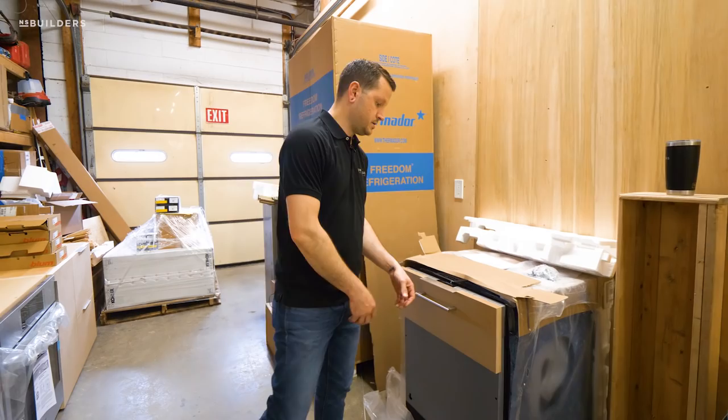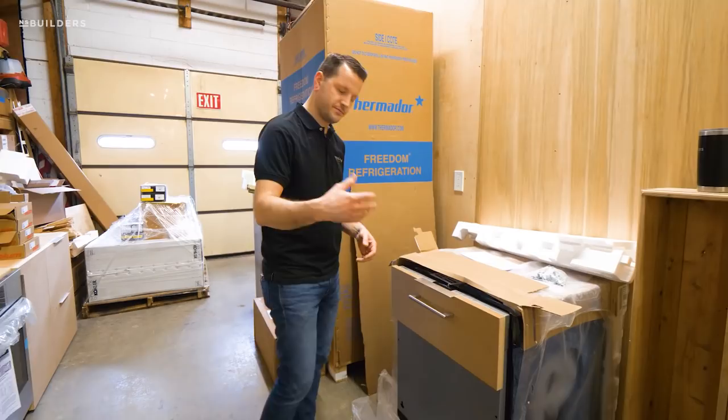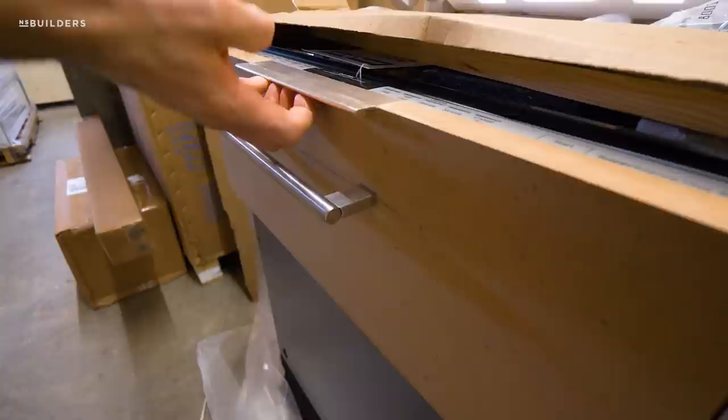We've mocked up a sample of each and they both work relatively well. My concern with using the edge pull is if you come in here, you can see the way that we have to lift up on it a little bit differently than some of the others.